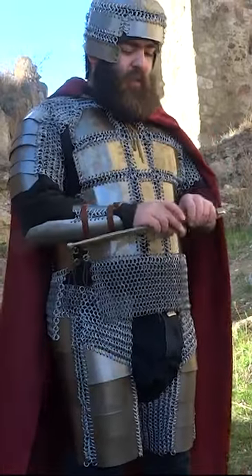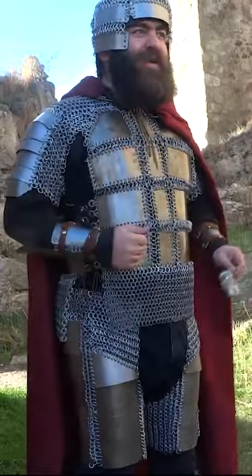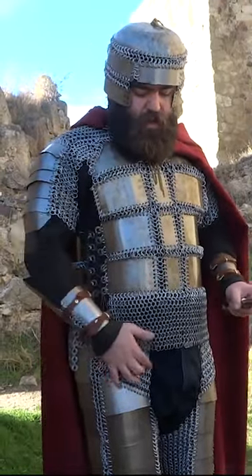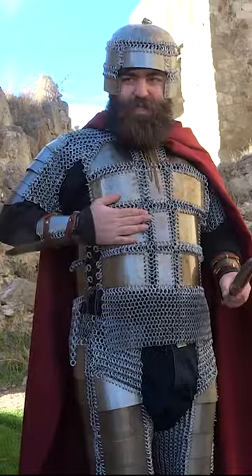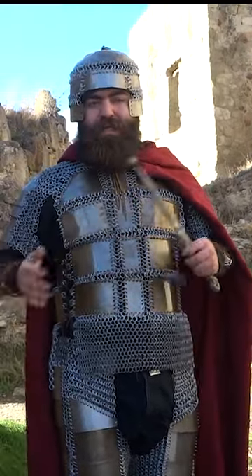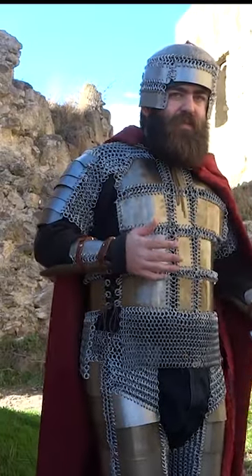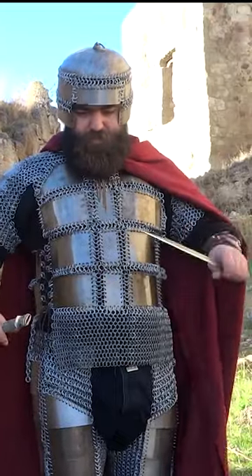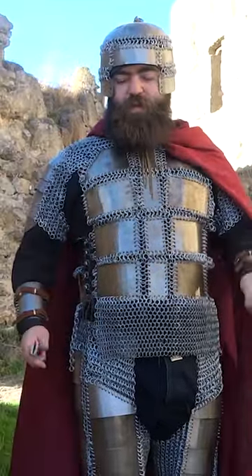Bakhtar armor, or as I want to popularize it, plate mail, basically consists of mail and plates. This combines these two bits — basically more flexible than plate armor and more sturdy and resistant to damage than mail.